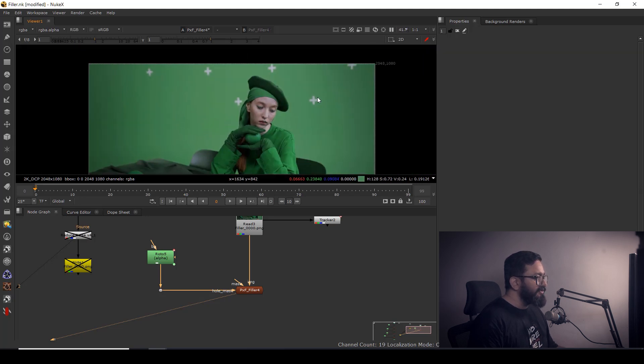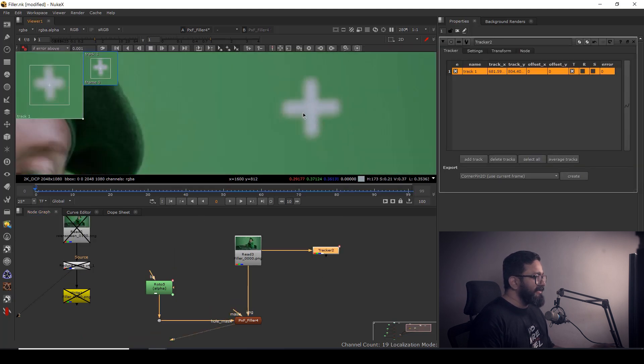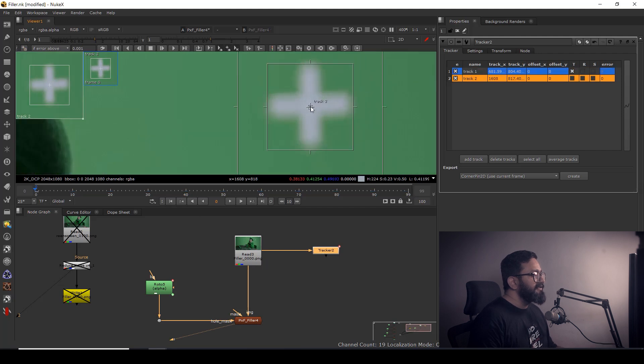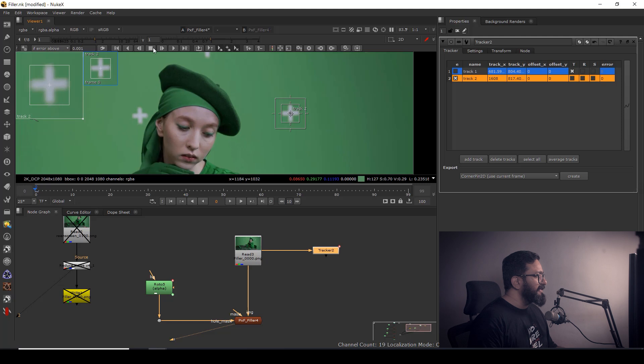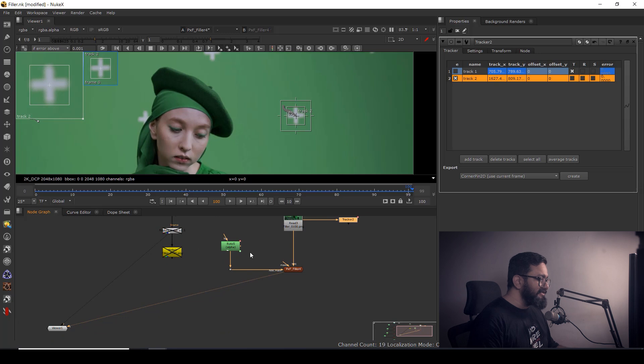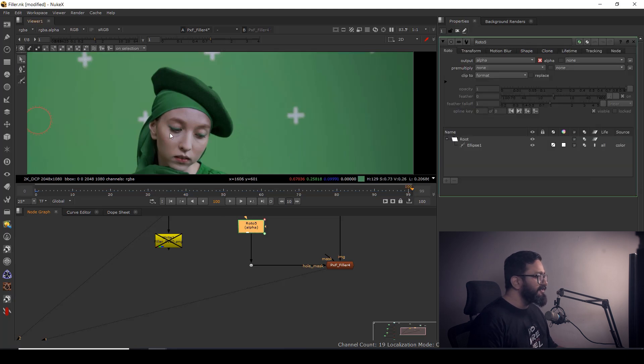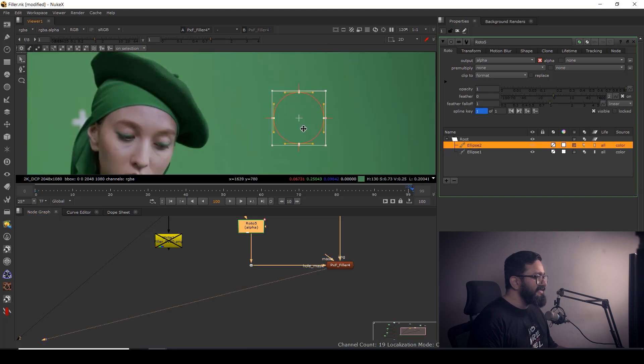Same way, if I want to remove another tracking point, I'll add another tracker. For safety you can switch off the first one, track it forward, and once done, either add more points to the existing PXF Filler node or take a separate one. I'll show you both ways. I'll create a spline and it's gone.